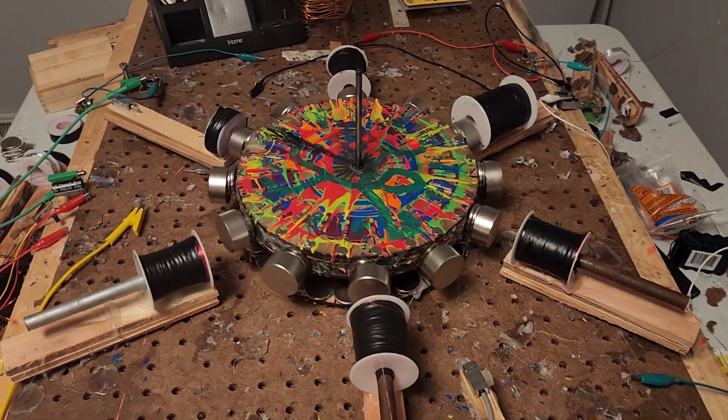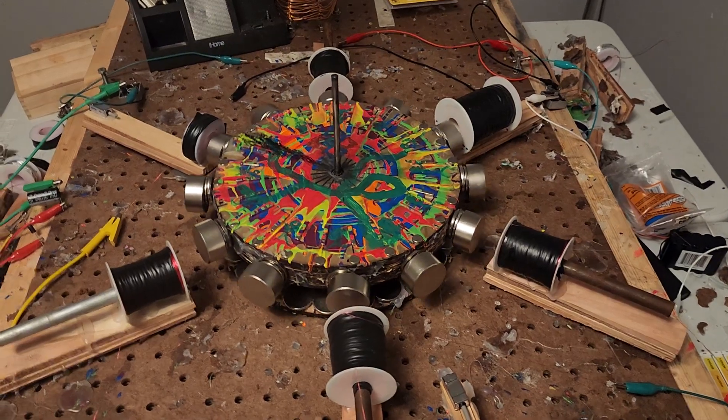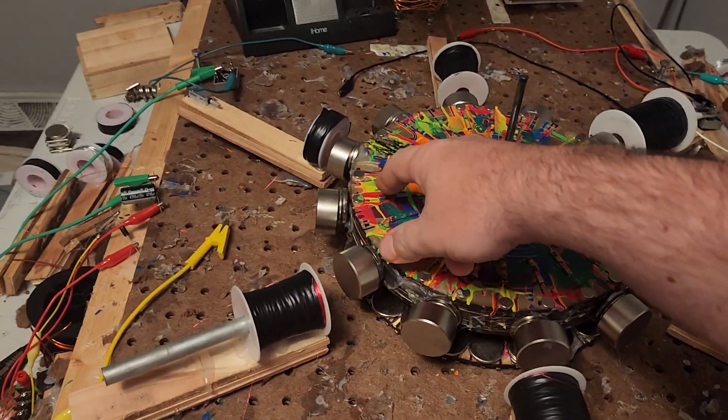Hello ladies and gentlemen, welcome to the channel. This is Papa Bell and we're taking a look at a pulse motor.